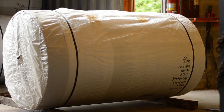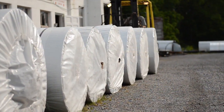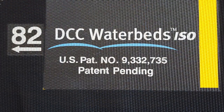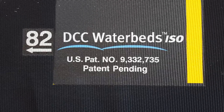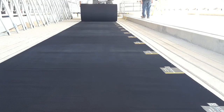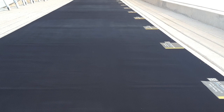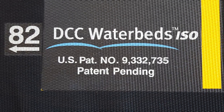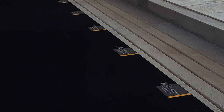DCC waterbeds arrive to the farm in a roll. Once properly installed they are filled with tap water on site. You can identify the front edge or head of the beds by the DCC waterbeds logo. Roll out the appropriate number of DCC waterbeds to fit the platform. As you unroll the beds you'll see the DCC waterbed logo, the patent number, and the colored mark. The colored mark indicates the midpoint between the beds and will be centered under the stall divider.